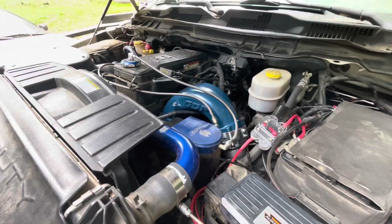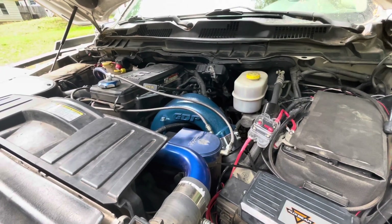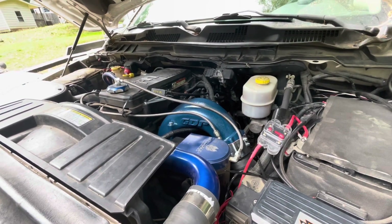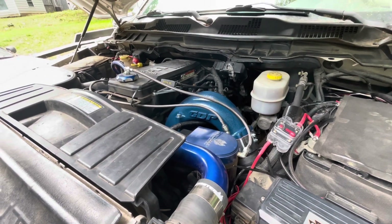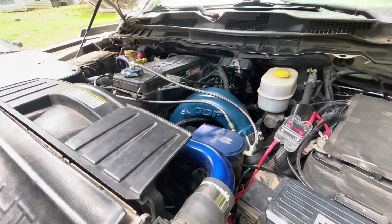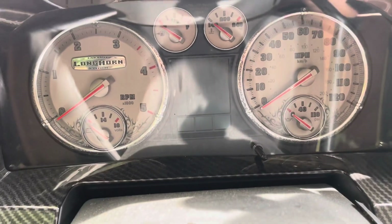Normally after running the truck and coming to a stop, the EGTs would be around 310 to 325 while idling. Under normal driving, 750 to 900 would be the average range. We'll start it up and see what we've got.